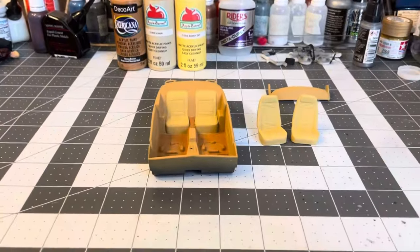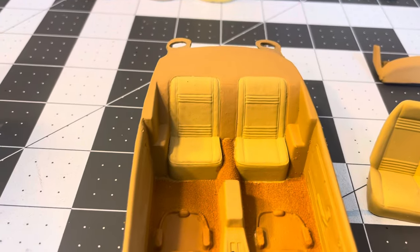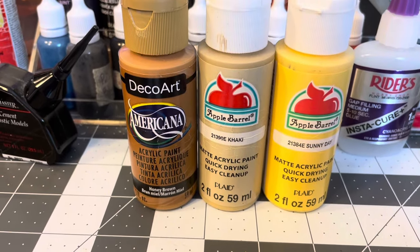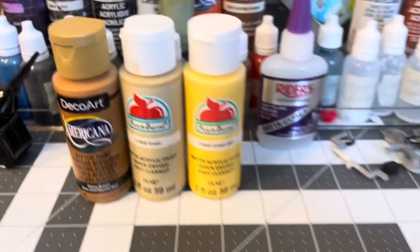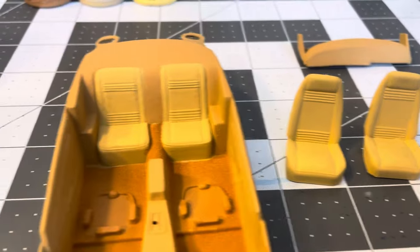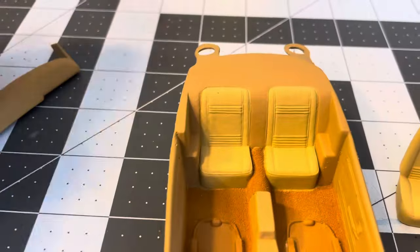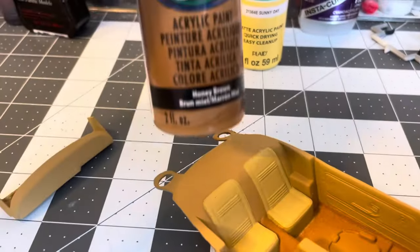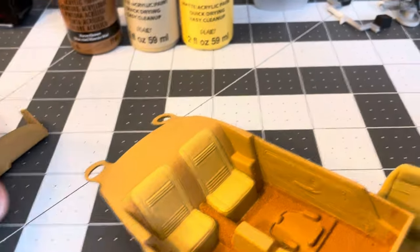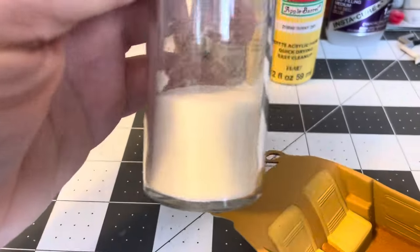I did some work on the interior — I got the seats painted. I started out with Apple Barrel Khaki, added some Apple Barrel Sunny Day, and then a little bit of Honey Brown from DecoArt to get that color. For the dashboard and the rest of the interior panels, I just added a little more Honey Brown to the mixture to darken it up for contrast.